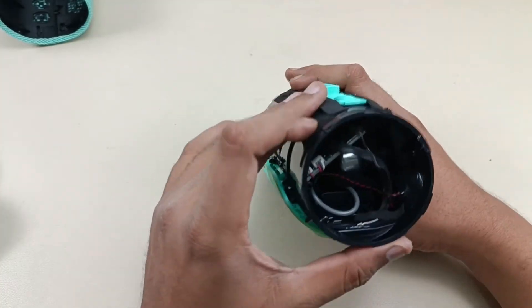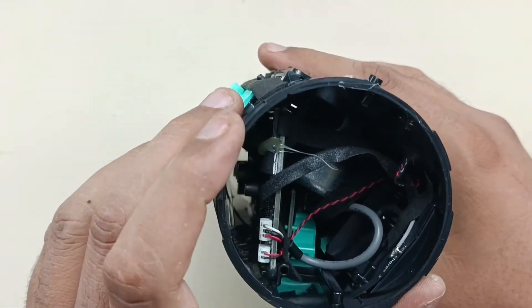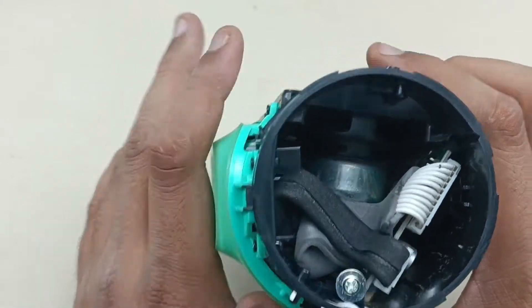So this is the side — you can see the motherboard is there and things are connected here. And on this side the battery is connected, and there is one more connection here.